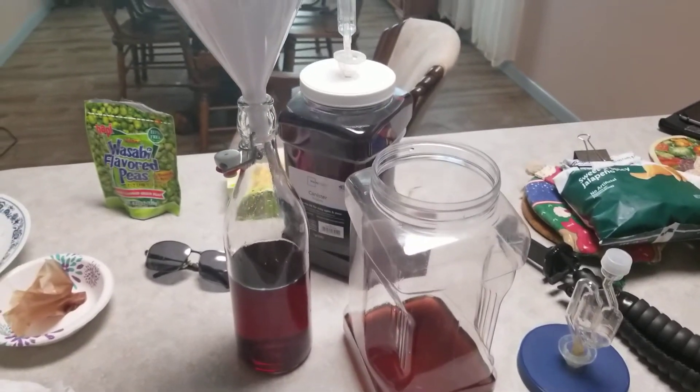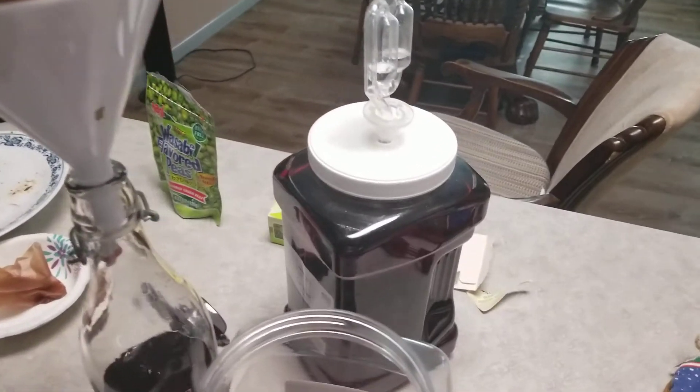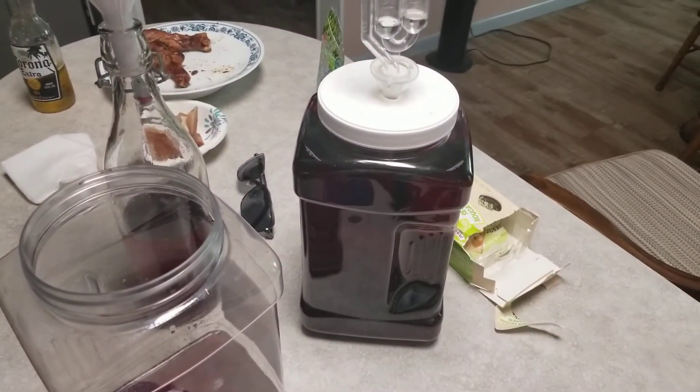Hey people, it's Marcus. This is a quick one for you — one gallon of wine basic maker.